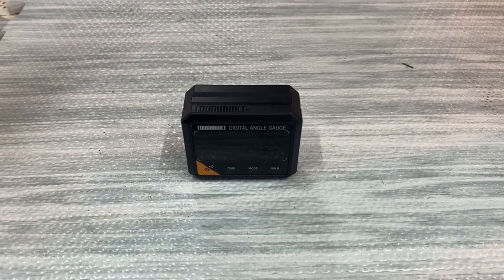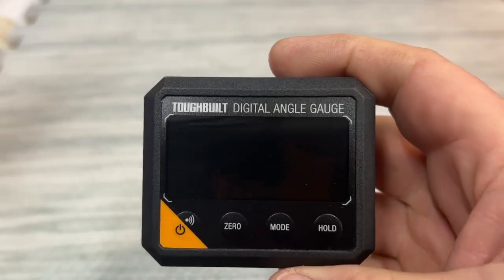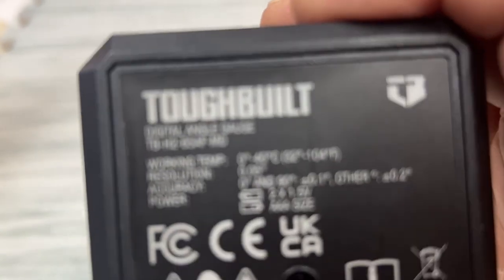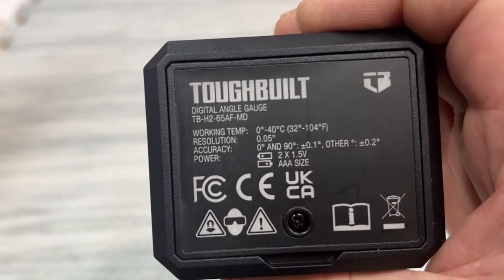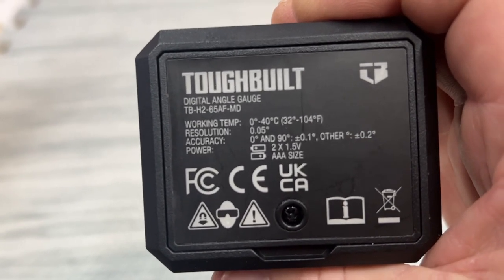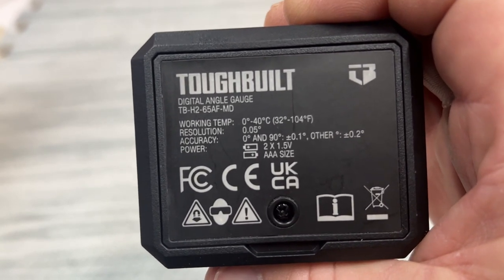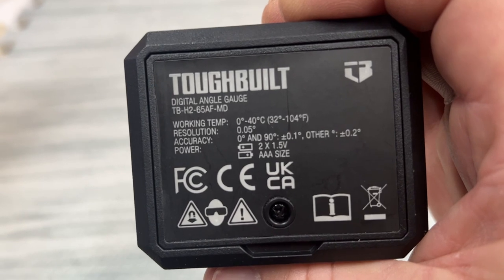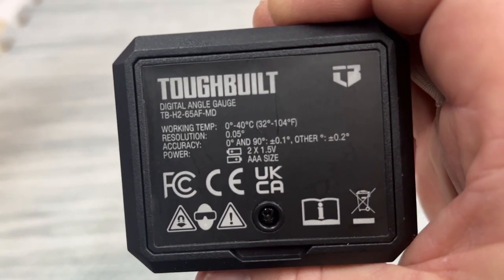Hey everybody, Scott with another tool thought today. We've got the ToughBuilt digital angle gauge, model number TB-H265AFMD. Its resolution is 0.05 degrees, its accuracy is plus or minus a tenth to two tenths of a degree depending, and it runs on three triple-A batteries.